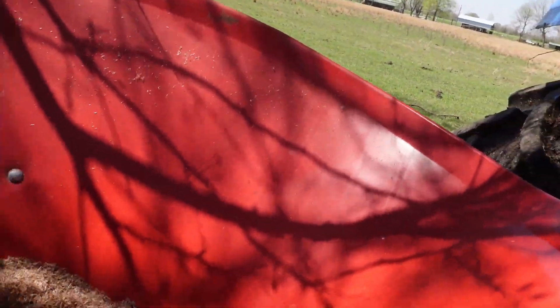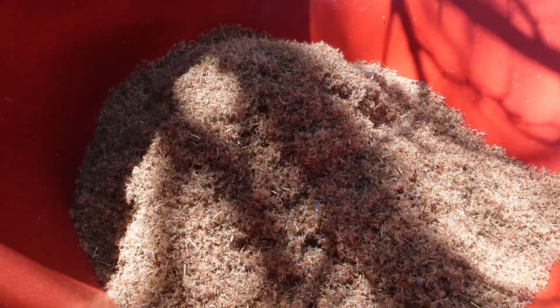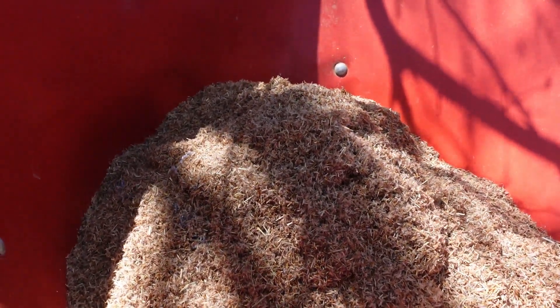It's a very, very fluffy seed. We are going to fill this up and test the width of its spread — how far it spreads out — so we know where Robert can program his GPS in the tractor to make sure he covers most of it. We need to make sure it's filled up.